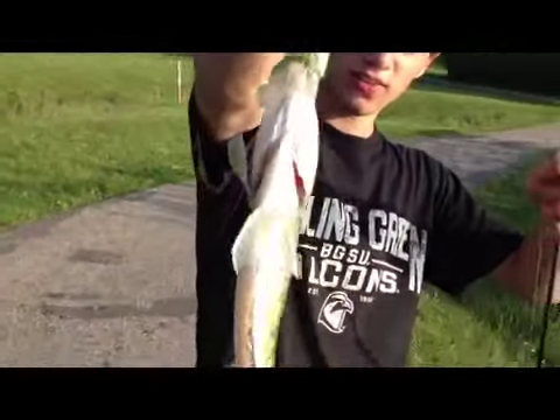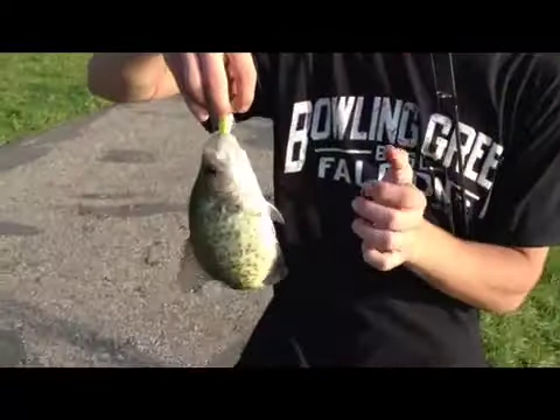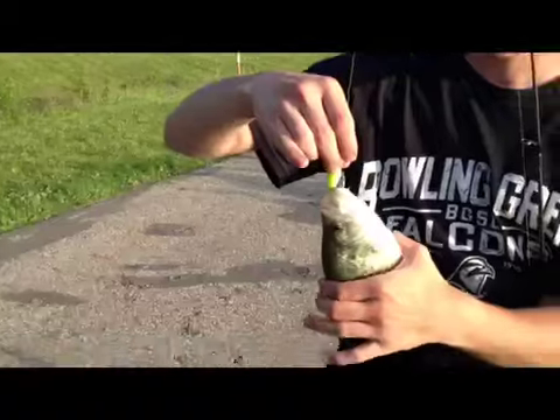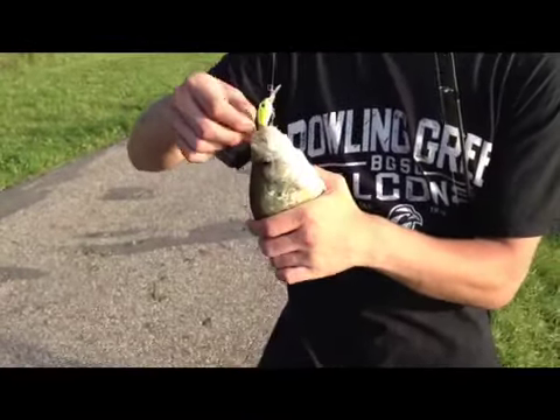Got this nice crappie on the Mangler 2-inch, so I'm going to take him off and throw him back. Nice flop — sure is a nice crappie. Slab!